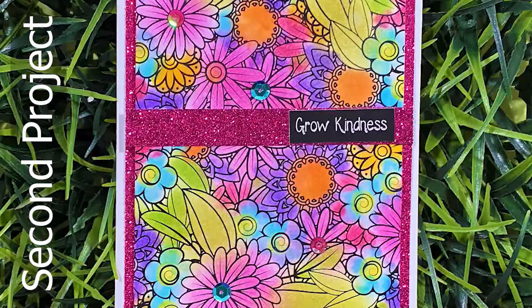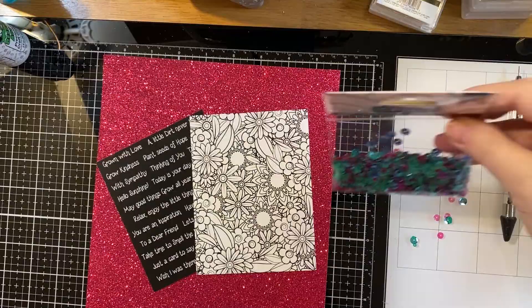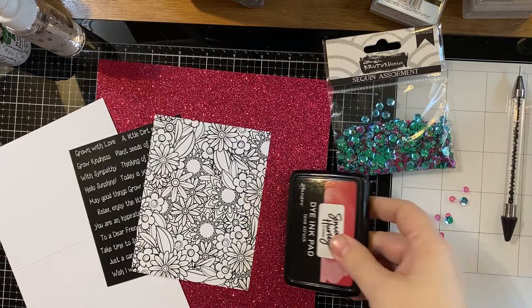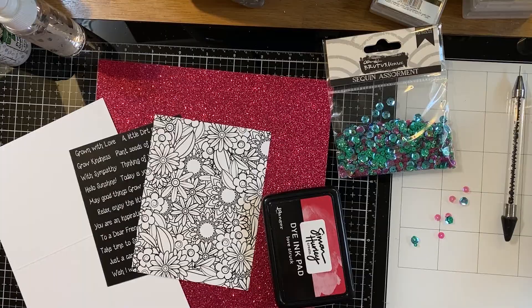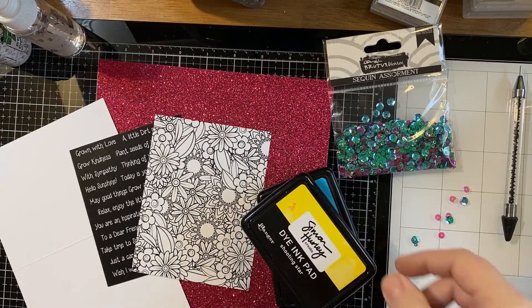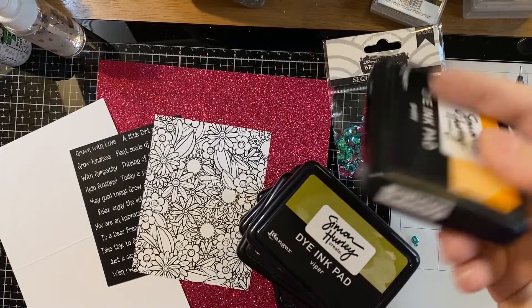Let's start card number two — I call it Grow Kindness. We're going to use the printed panel with the all-over floral design. Hopefully everything's cut down and ready to go. I'm going to use a bunch of different Simon Hurley inks — use whatever inks you have. The colors I used are listed on the instruction sheet: Love Struck, Clear Skies, Shooting Star, Prom Queen, Roar, Over Zealous, Viper, Guppy, and Crown Me. If you're using Simon Hurley or any water-reactive ink, you'll want a fine mist bottle with water.